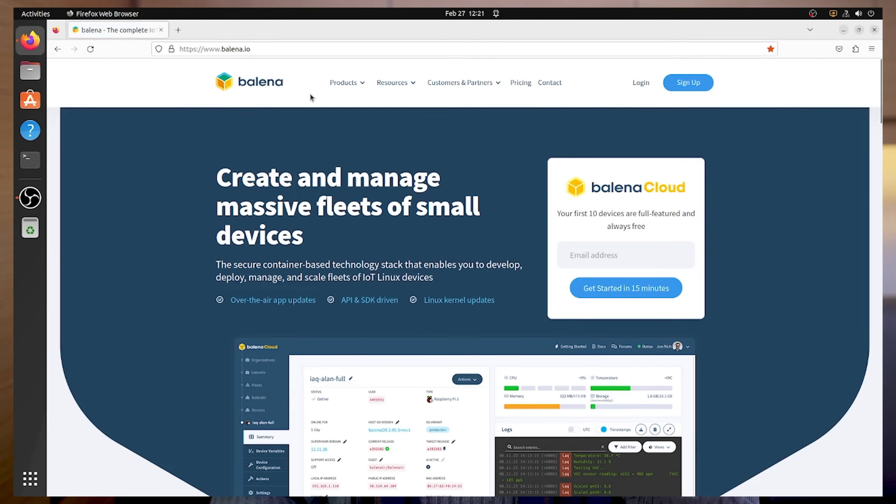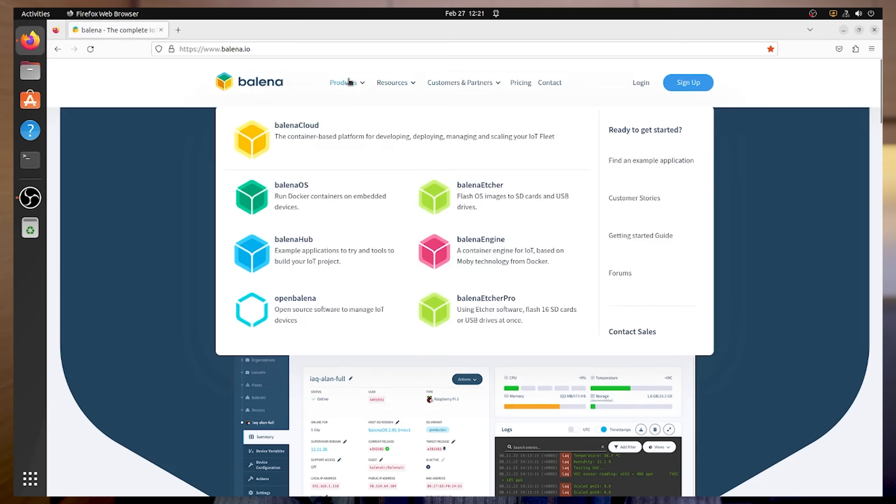First things first, we need to download the required software, which is Clonezilla. We also need a way to flash the Clonezilla image to the USB stick, so you need some other software to do the flashing. To flash from Windows, you can use Win32 Disk Imager. To flash from Mac OS or Linux without a built-in tool, you can use Balena Etcher — you can also use that for Windows. Or if you're a Linux expert, you can use Rufus on the command line. I will download Balena Etcher for my Ubuntu 22.04.